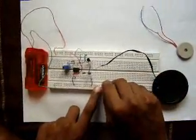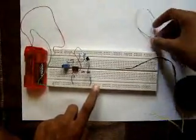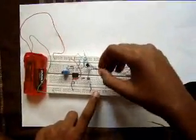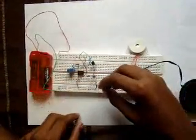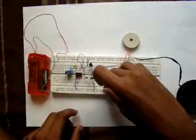I will show you how you can do this with the piezo buzzer. As I said, it needn't be amplified so I am directly giving connection to the third pin of the IC.